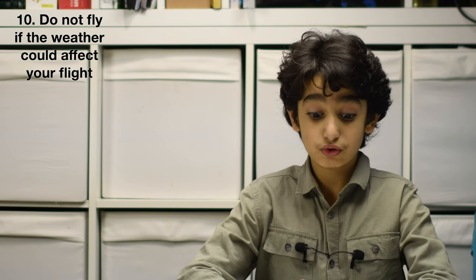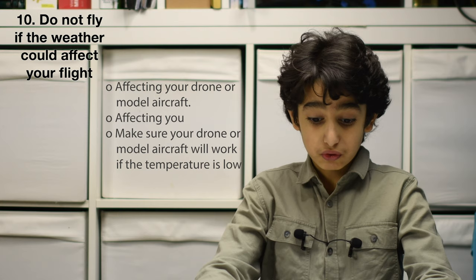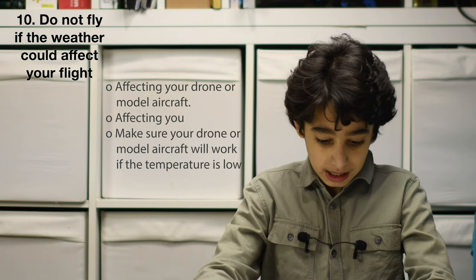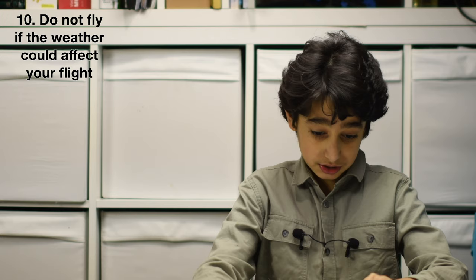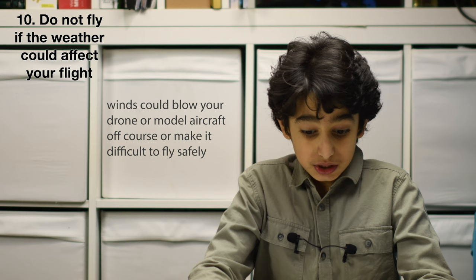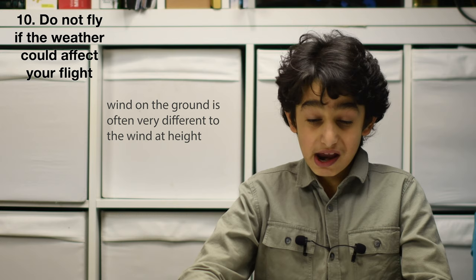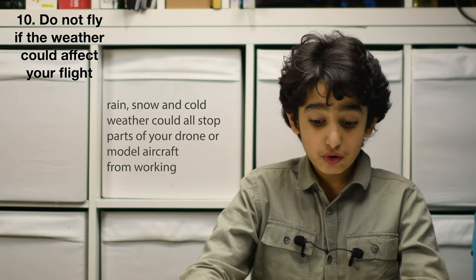Number 10: do not fly if the weather could affect your flight. Three sections to consider: affecting your drone, affecting you, and temperature. Winds could blow your drone off course or make it difficult to fly safely. Wind on the ground is often very different from wind at altitude. Rain, snow, and cold weather could stop parts of your drone from working. Fog or glare from the sun could mean you lose sight of your drone.